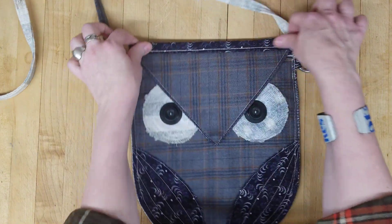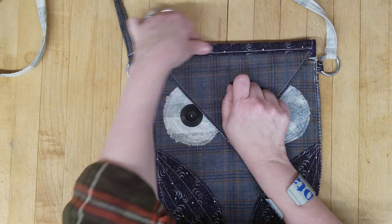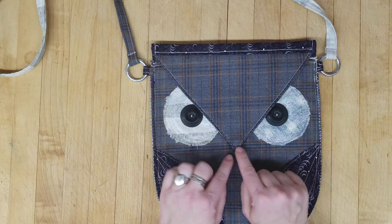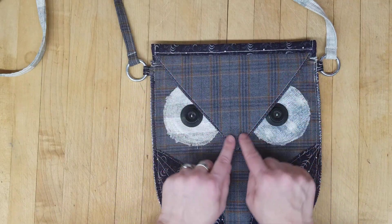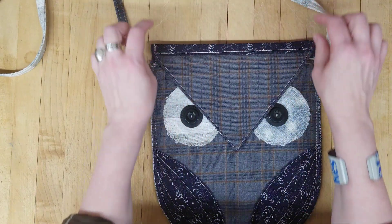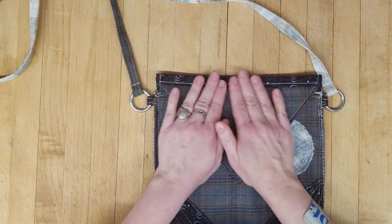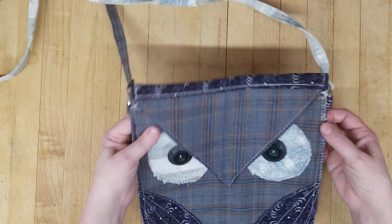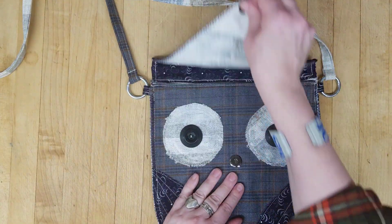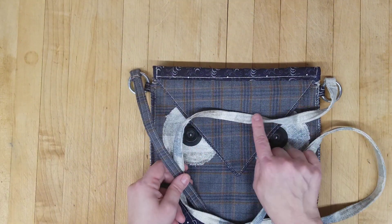At the top here, which kind of looks to me like his brow, I wanted this to fold really nicely. The weight of the fusible flap — and obviously the snap helps — should just hold it down, but I didn't want it to be too bulky up here. So there's no fusible in this part; it's just double fabric, but it folds really nicely and you don't have to worry about it weighing it down.